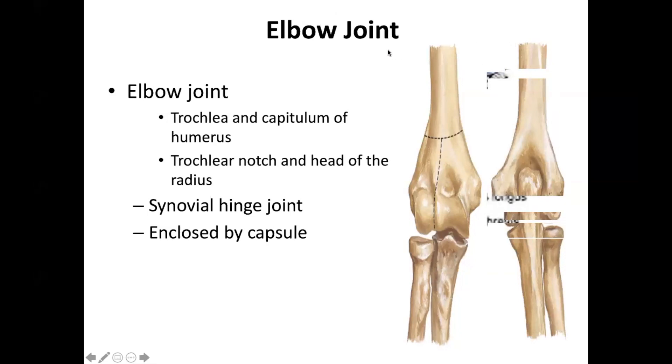For the elbow joint, remember the following. The elbow joint is a synovial hinge joint, enclosed by a capsule. Very important structures here: we have the trochlea and the capitulum of the humerus.